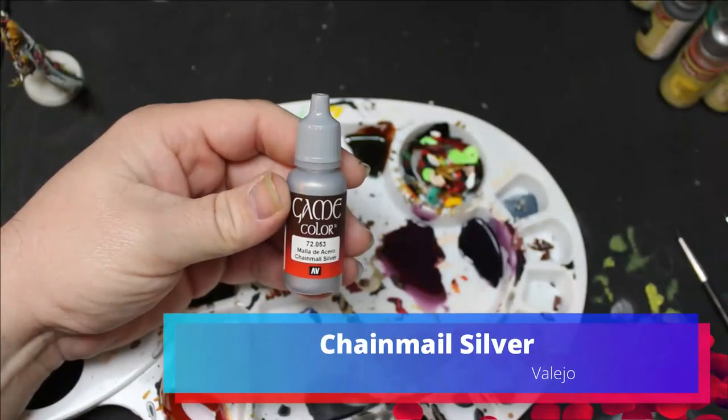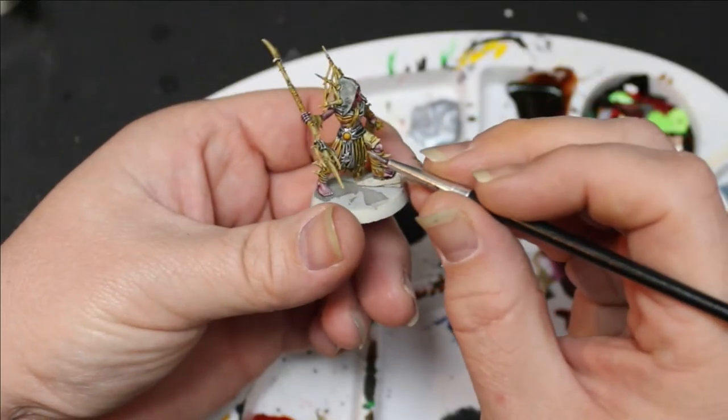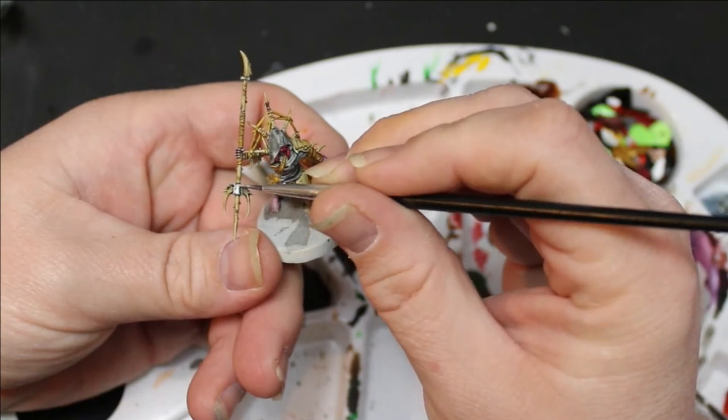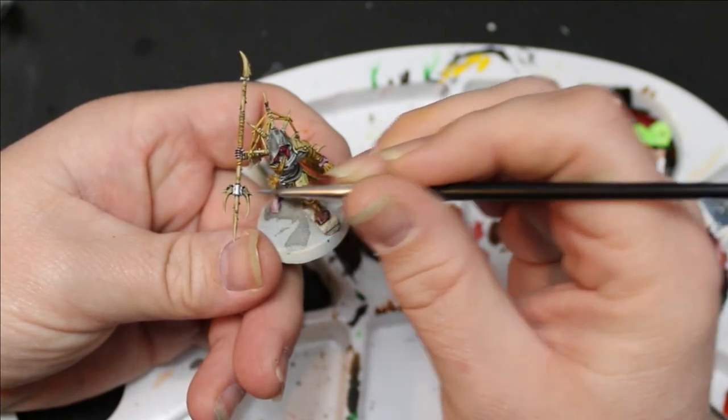Next I took some chain mail from Vallejo and I put that around the ornaments — the little star parts around the ornaments — and also on any of the halves of the weapons so they didn't look like they were all completely made from bone.